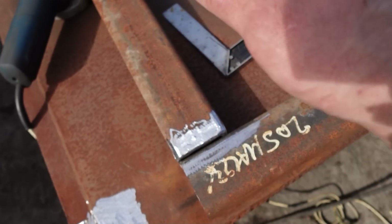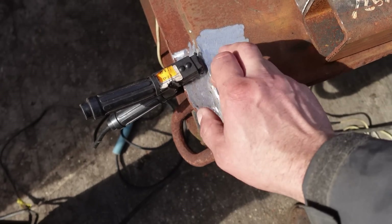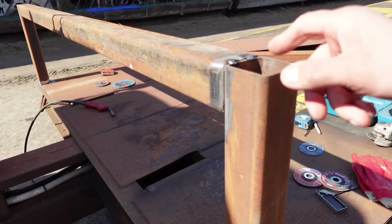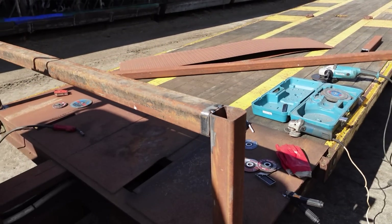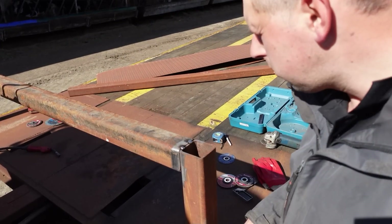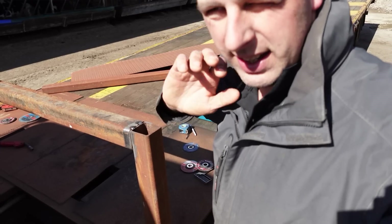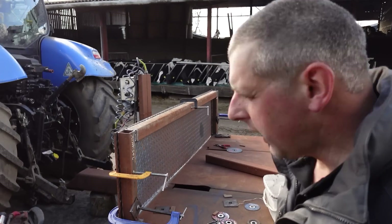I'll tack it together in this position, then we'll roll it up and we'll stick it to the trailer. Right, so we've got the frame all tacked on now. Next job is to offer up the checker plate, get that clamped on here, and then get that tacked on as well. And then once that's all done, make sure it's all good and seam it all up. We're getting somewhere now.